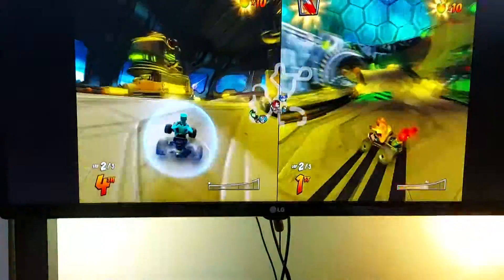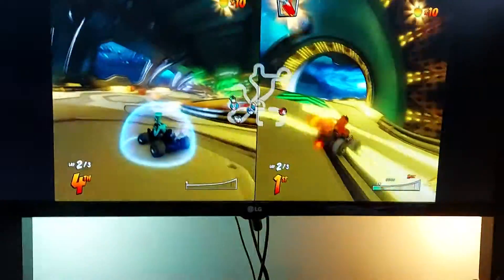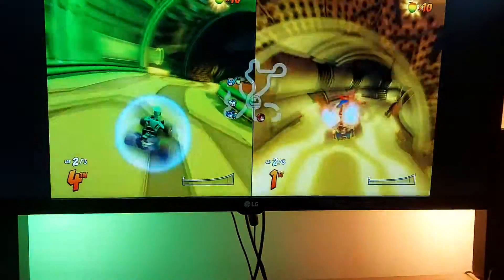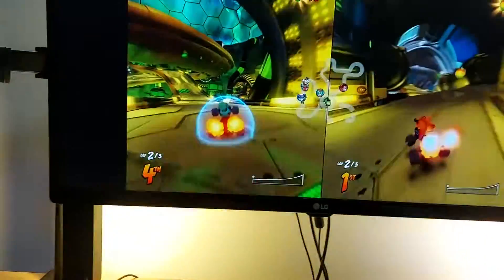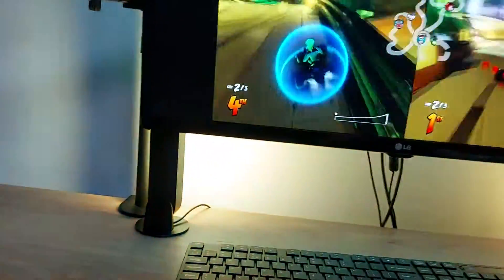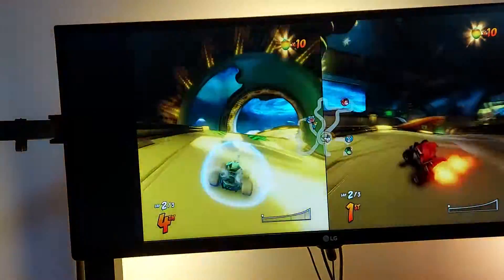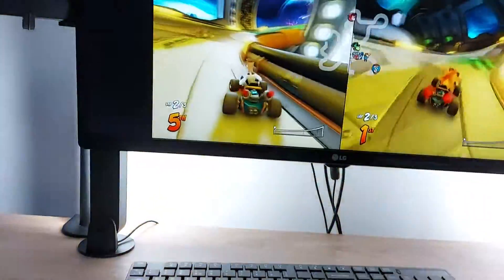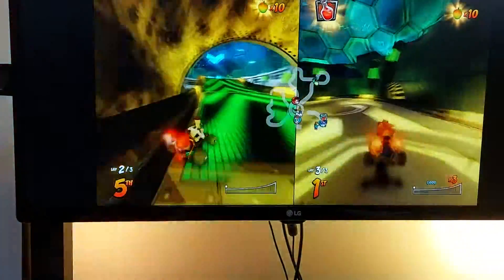I don't know the limits of Parsec — the program used to remote to people's computers. You can run up to another three or four extra players, but I don't know how many controllers you can run through the PC. I'm doing one, Luke's doing two. I don't know if Luke is player one and I'm player two — that might be one way we're doing it, because this is actually local to the Xbox, not the PC.